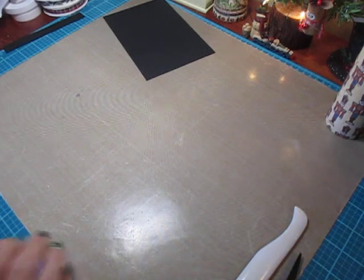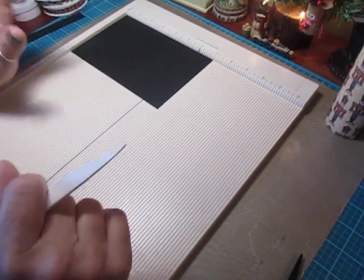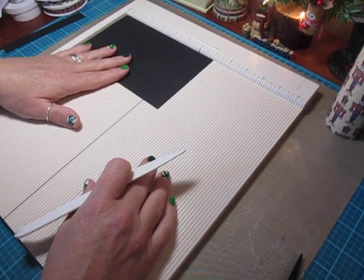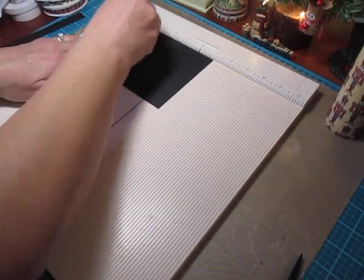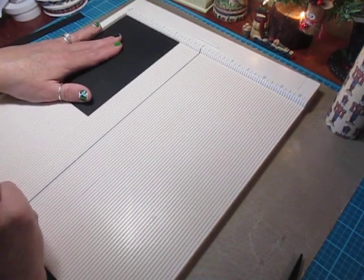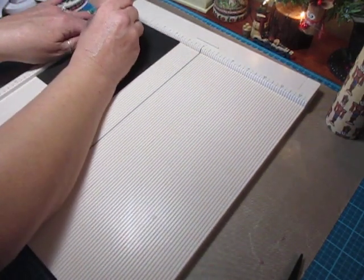The box measurements are the same as our Santa suit and Mrs. Claus treat box. You're going to have a sheet that measures seven by four-and-a-half inches. Line it up in your scoreboard at the seven-inch mark and score at three inches, then again at four inches. Then flip it, line it up at the four-and-a-half-inch mark, and score at one inch. Flip it around to the opposite side and score again at one inch.